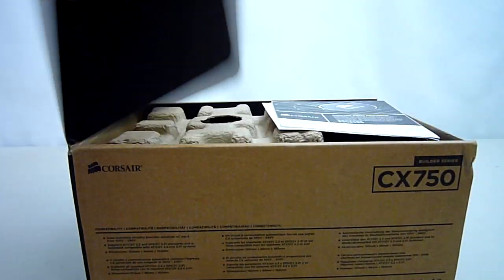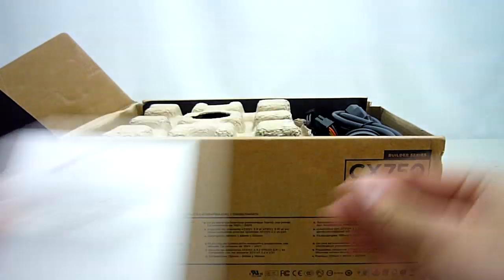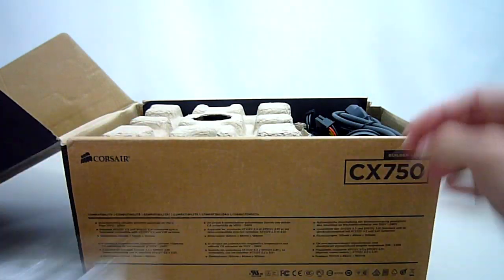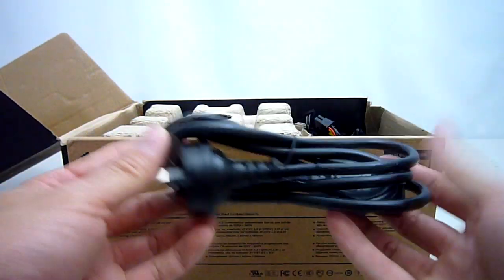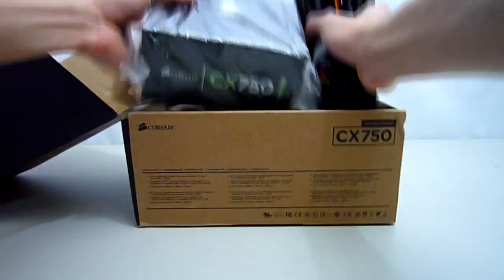Opening up the box, we get some important safety information, a warranty guide, some cable ties and screws, as well as a nice thick power cable. Taking out the power supply itself, you can see that all the cables have been nicely sleeved in black.